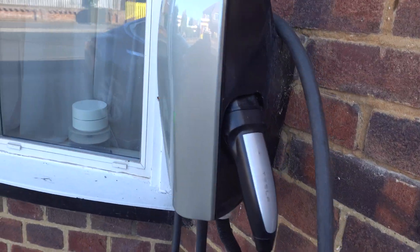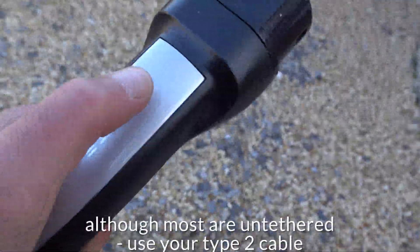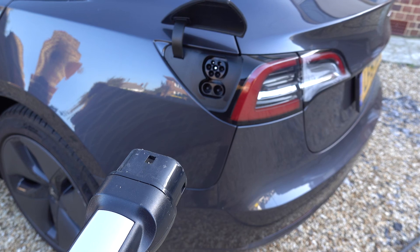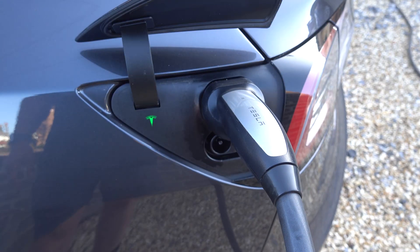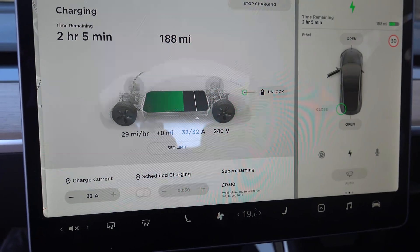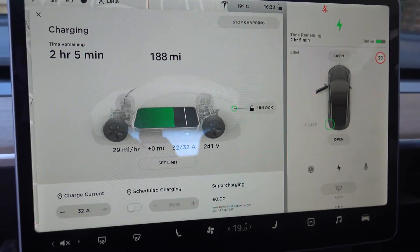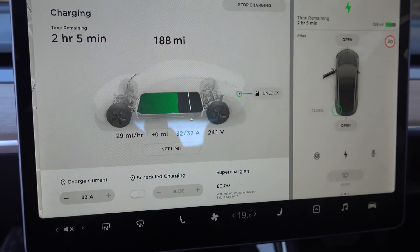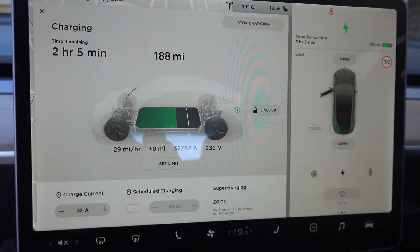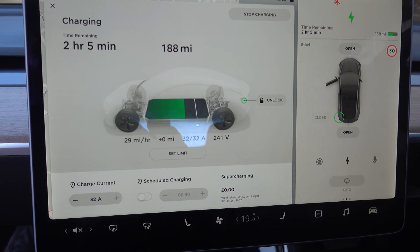Our 7-kilowatt, 32-amp charger is a Tesla wall unit, which has certain advantages. This Tesla connector has a button on top that opens the charging port flap when pressed, then you plug in. Once plugged in, it flashes green and you can check the charge rate. Straight away, the charge rate has gone up to 29 miles per hour, settling at around 30. So in 10 hours overnight the car will go from empty to full, or about 7 hours from 10% to 80%.